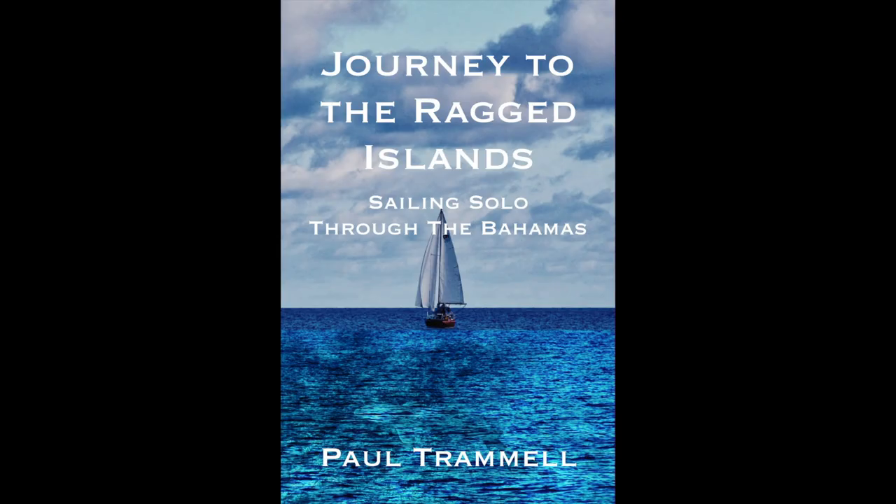This video is brought to you by Journey to the Ragged Islands: Sailing Solo Through the Bahamas by Paul Trammell — a non-fiction sailing adventure book available at Amazon.com.